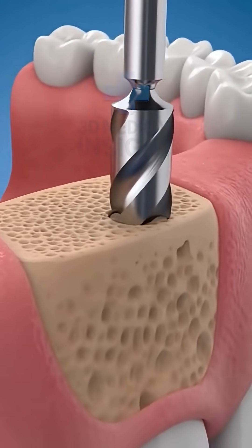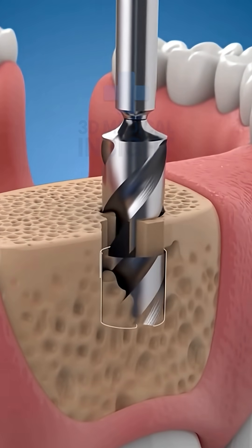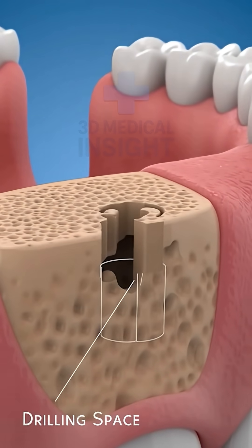A precise channel is drilled into the jawbone to create a strong base. This opening will securely hold the dental implant.